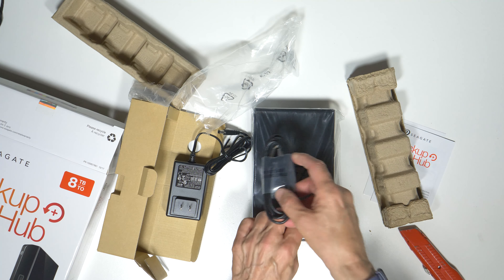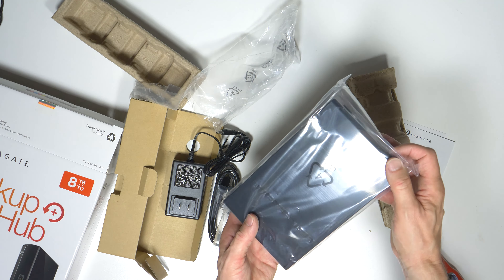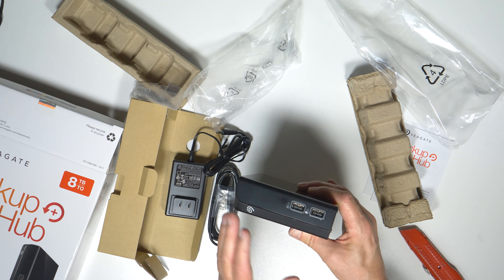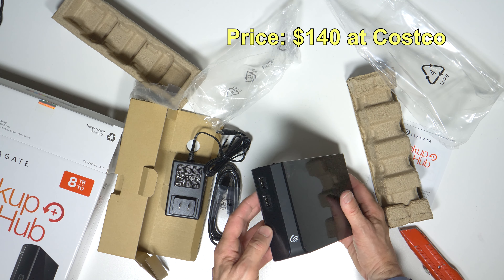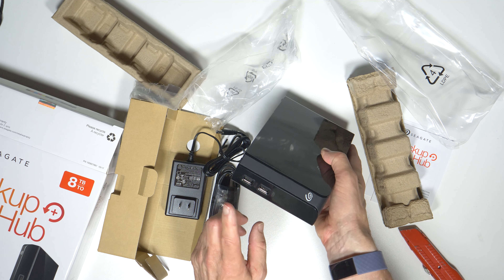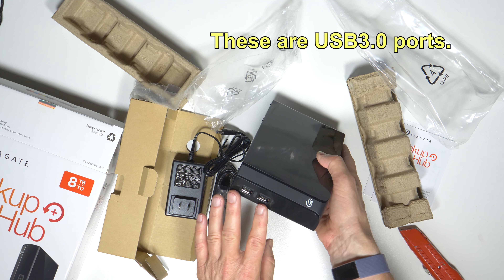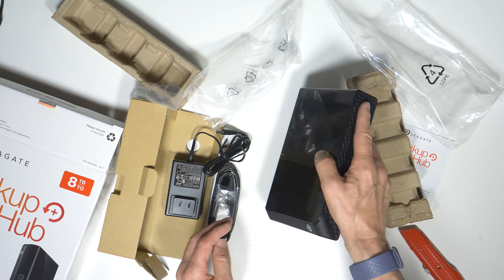Let's open up the drive itself. The reason why I wanted to get this Seagate drive — there was another one similarly priced on Amazon to this one at Costco. This was $140 at Costco, and there was an 8 terabyte drive on Amazon at the same price. But the one on Amazon did not have the USB ports. So I really wanted to get those because I do use them from time to time — they come in handy to have those USB ports on my desktop where I keep the hard drive.